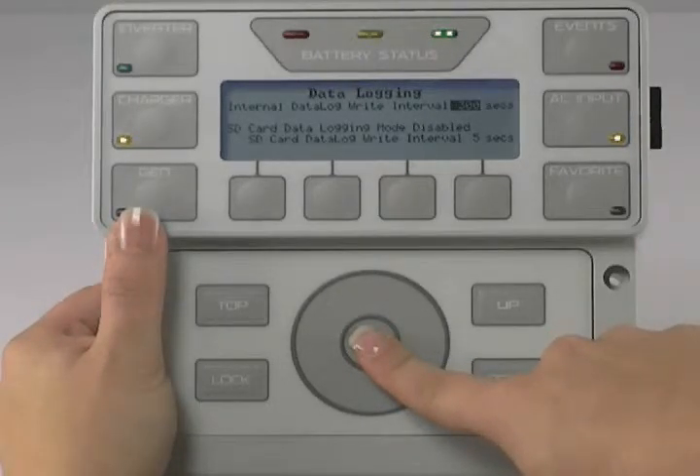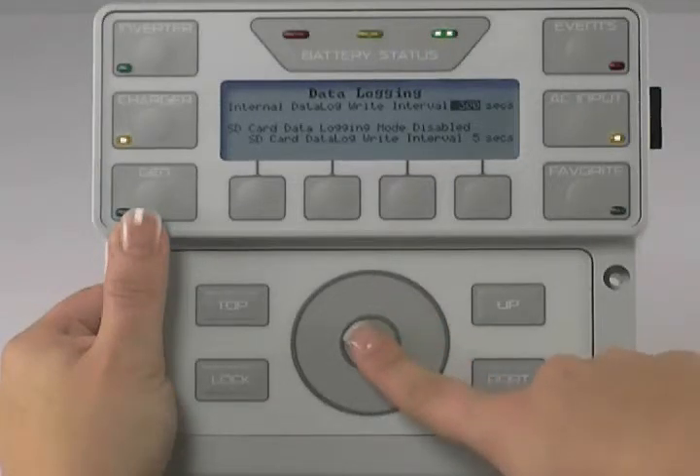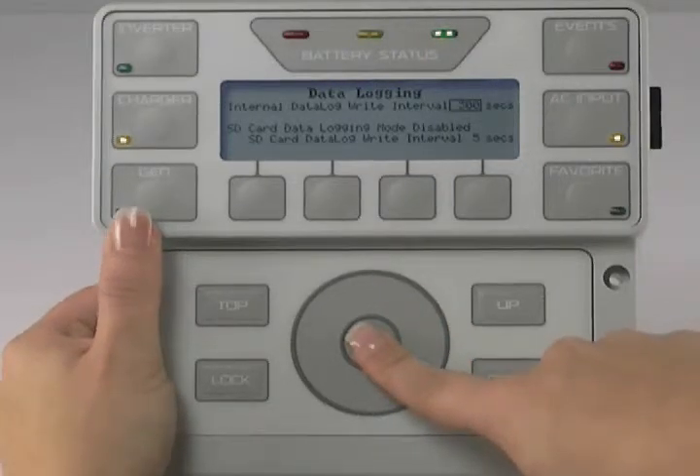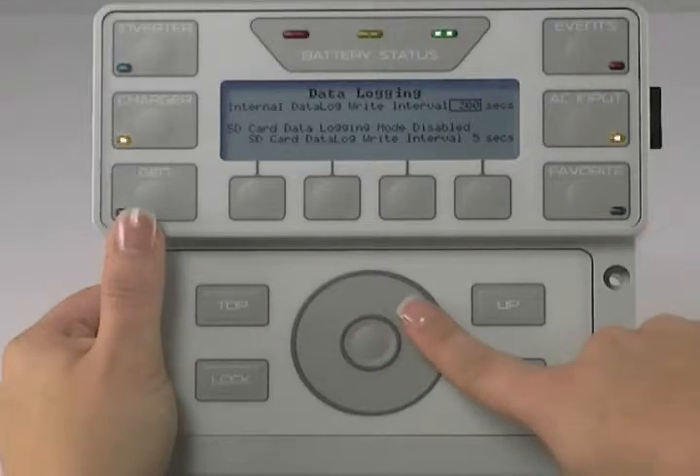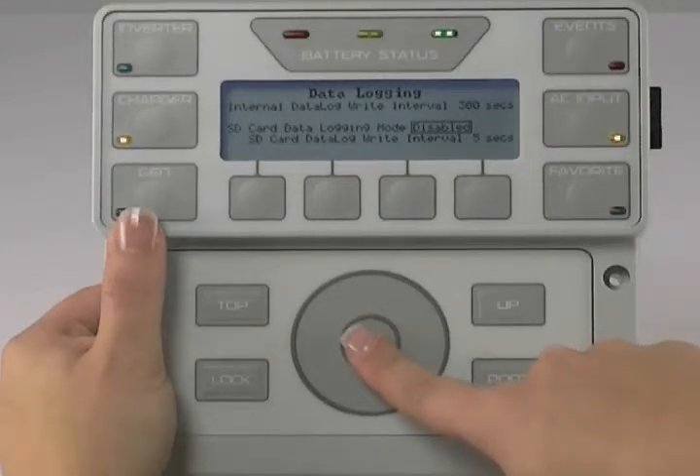Press the center button to highlight Data Log Write Interval. Use the scroll wheel to adjust this time — it can be adjusted from 60 to 3600 seconds. Press the center button to lock in your choice. Use the scroll wheel to select SD Card Data Logging Mode and press the center button to highlight.